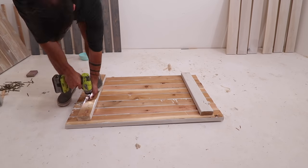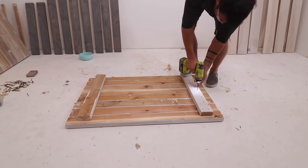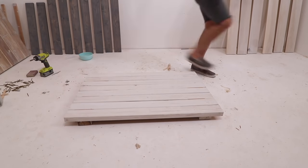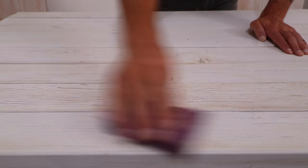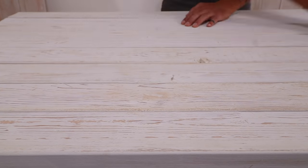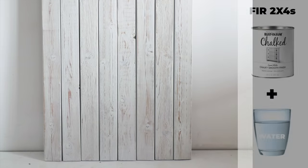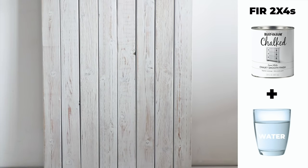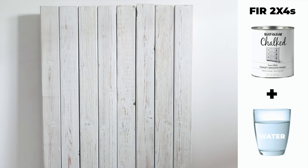Rough 2x4s can still move a little bit, so that's why I created some spaces in between them in case the boards expand. And I just used popsicle sticks to do this. Now the boards look almost completely white, so I then used a sanding sponge of about 120 grit to sand down the high points of the grain and reveal a little bit of the natural wood color through the paint. This option also gives you a lot of control through the sanding process. You can reveal more of the wood or just keep a few hints of it peeking through.